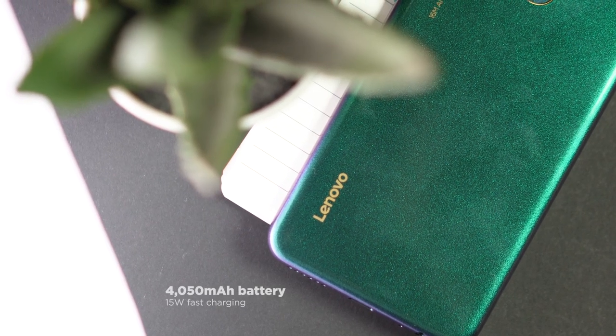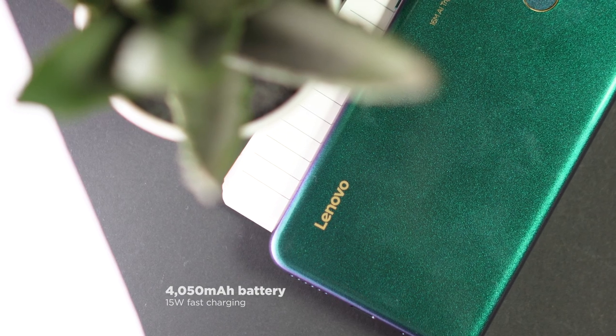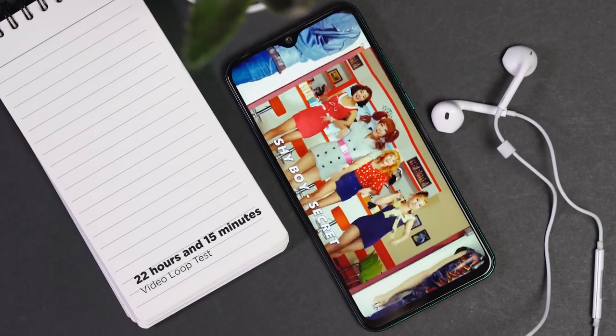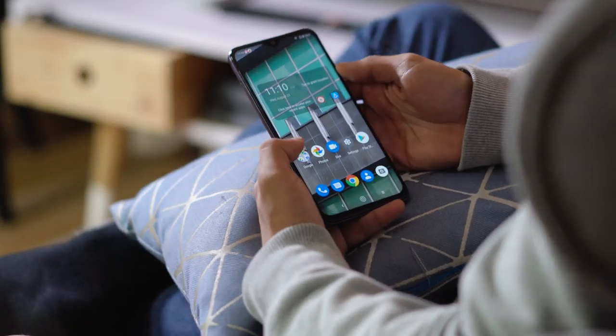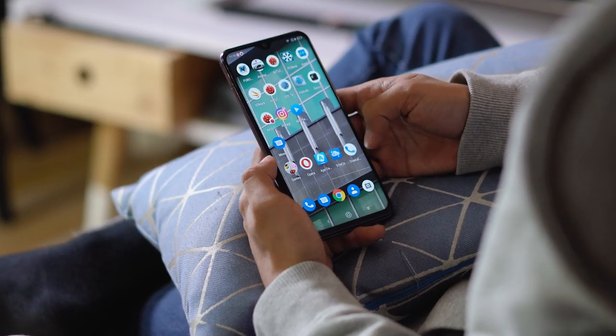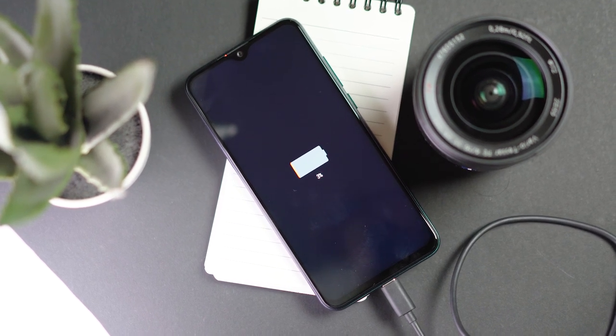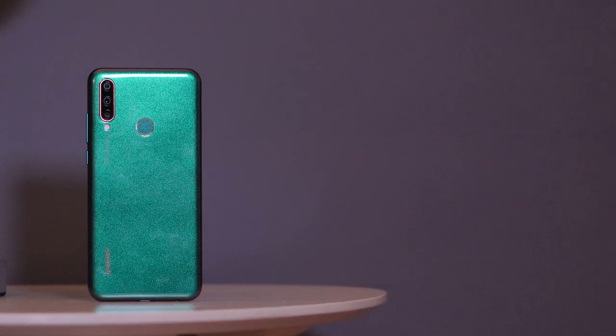Battery-wise, the Z6 Lite is packed with a 4,050 mAh capacity with 15W fast charging. In our video loop test, the phone yielded a solid 22 hours and 15 minutes. In real-world usage, the phone lasts pretty much a day or two. Charging is also pretty fast at approximately 1.5 hours, which is good considering that big capacity.